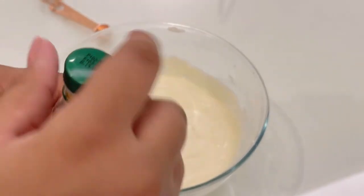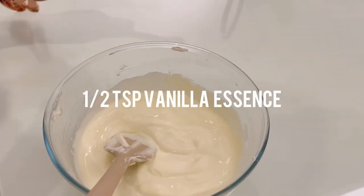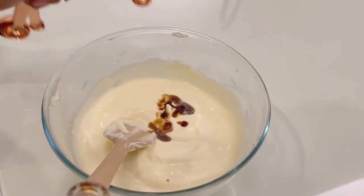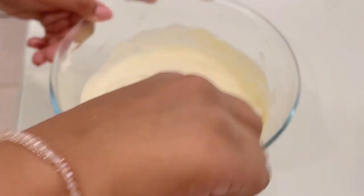When it's all mixed up and looks like this, add the vanilla essence. I've taken only half a teaspoon of vanilla essence — please increase it according to how much whipping cream and condensed milk you're using.